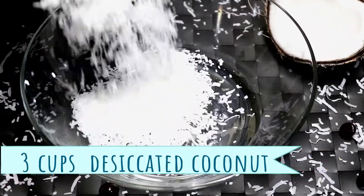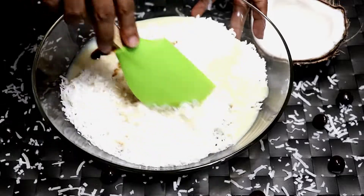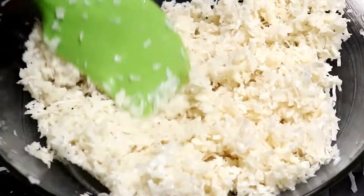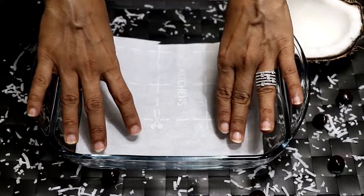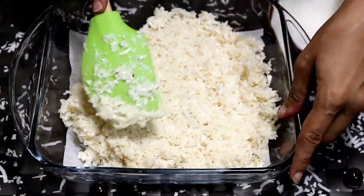Take desiccated coconut, condensed milk, and a splash of vanilla essence. Give it a good mix so that it combines well. Line a tray with parchment paper, then transfer the coconut mixture, spread it evenly, and press it down with a spatula.